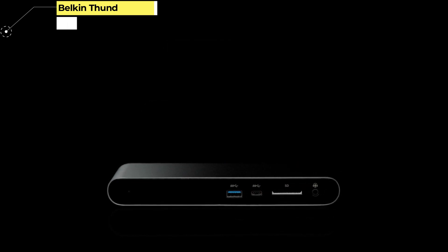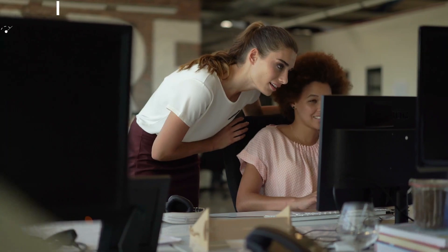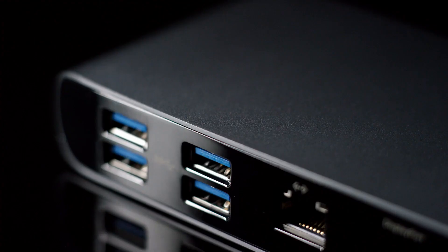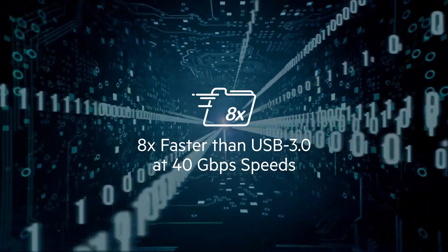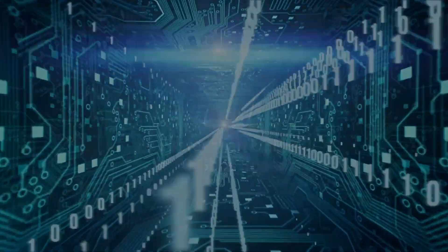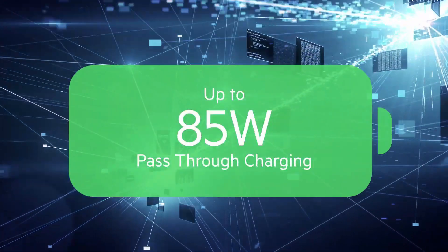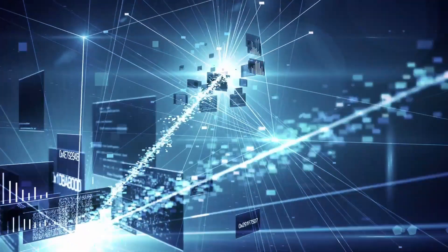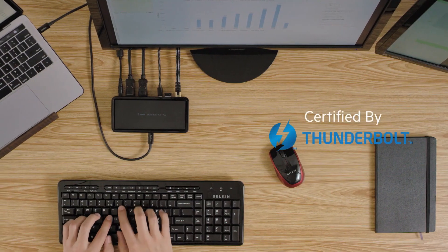Number 3: Belkin Thunderbolt 3 Express Dock HD. It might be one of the smallest USB-C hubs around, but the Belkin Thunderbolt 3 Express Dock HD is packed with ports and supports full-strength pass-through charging. The smaller form factor is certainly worth considering if you're going to need it away from the desk too. Belkin have been one of the most reliable manufacturers of third-party Apple products for years, if you're looking for a little extra assurance.